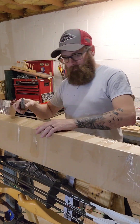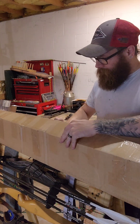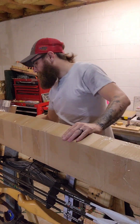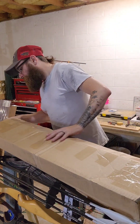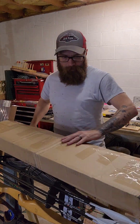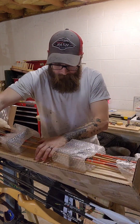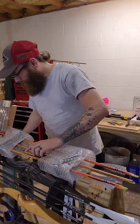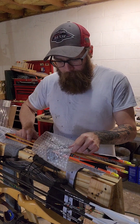Opening it up now — need a sharper blade for this. Oh, they're pretty nice! They're from their artist collection.